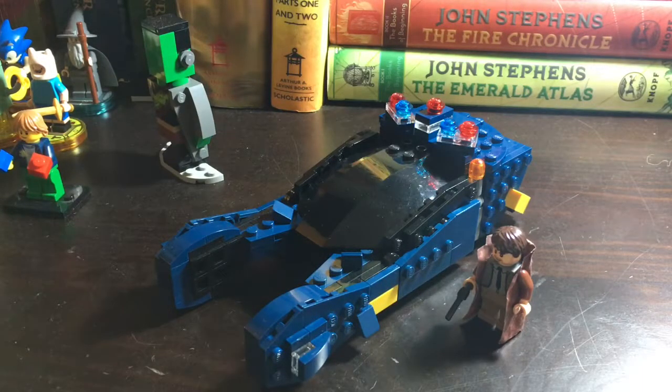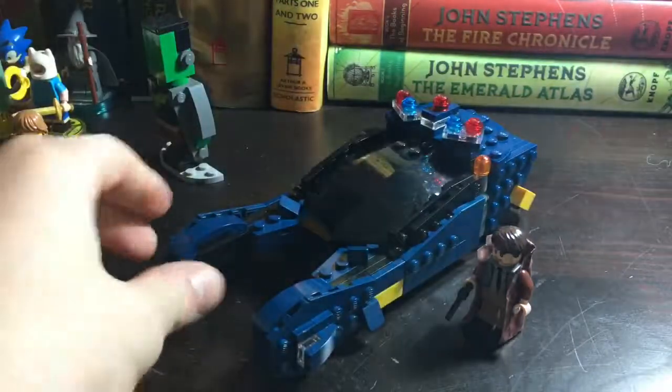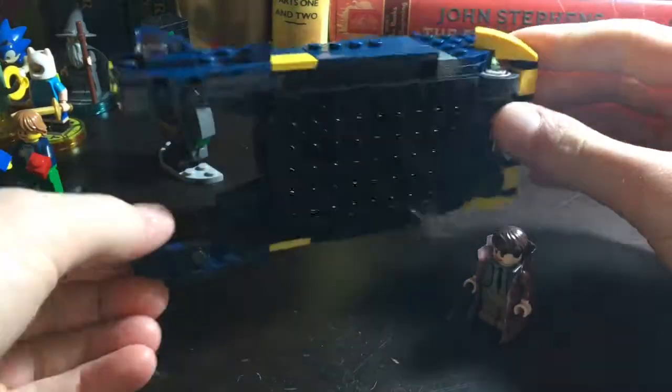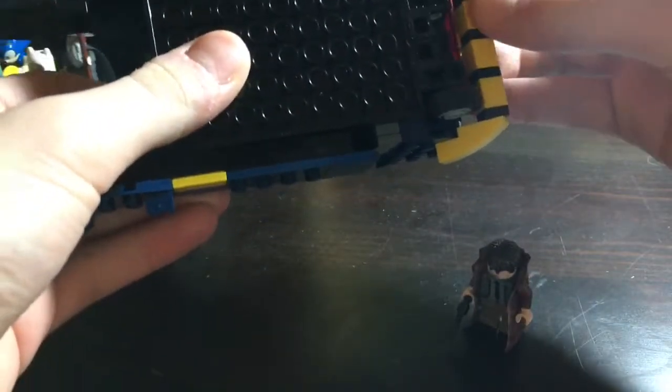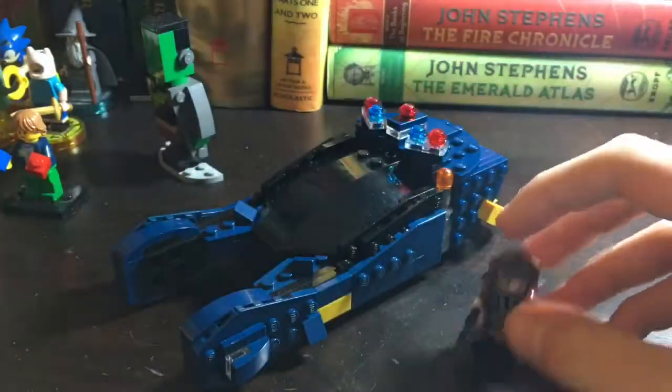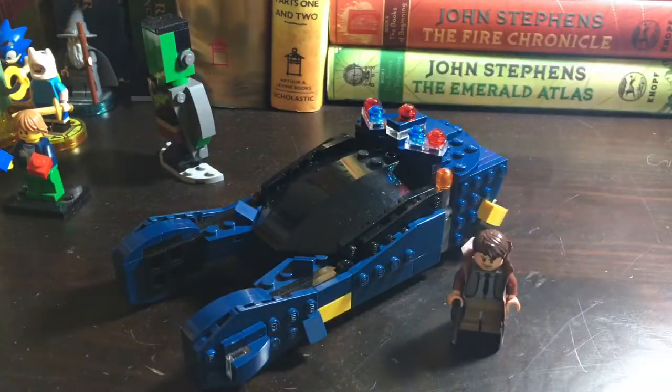Welcome to another video. Today I'm coming at you with my custom Lego Blade Runner — the original 1982 version — Blade Runner police spinner, slash flying car, whatever you want to call it. I also have a custom Deckard figure here to show off quickly.